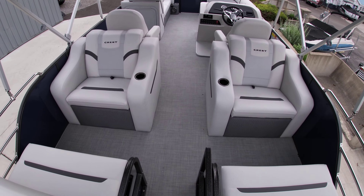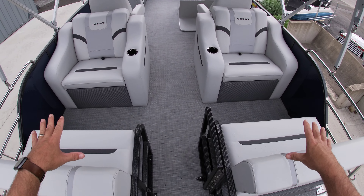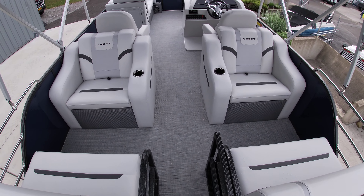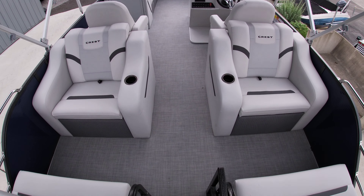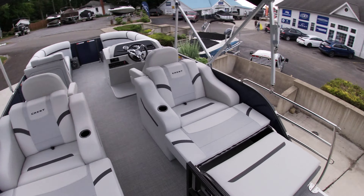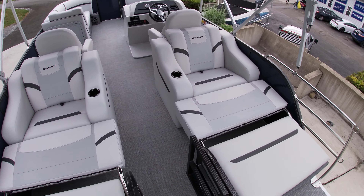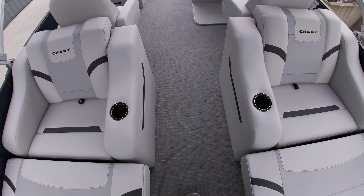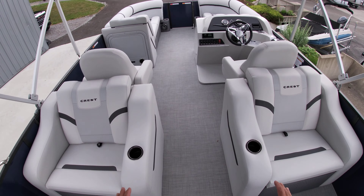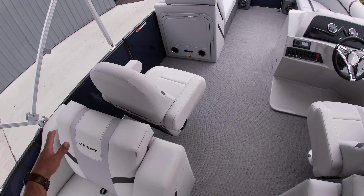This is a twin tube. It does have the blue fencing, and always standard on Crest are the powder-coated rails — tough and durable. It does have the stainless steel rails in the back and all vinyl seagrass flooring. Easy to clean, easy to maintain. Brought this 22-footer in with a 90-horse Mercury four-stroke, and then coming up the stainless steel ladder.